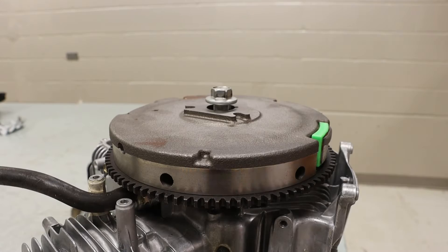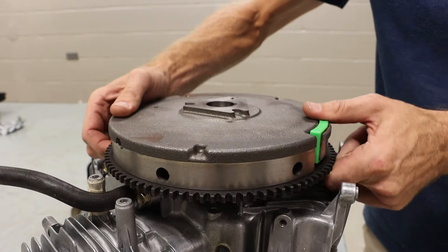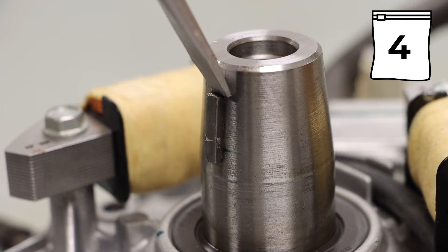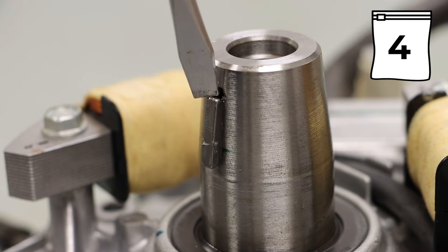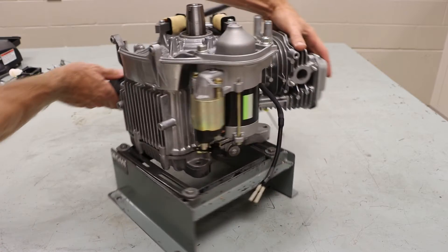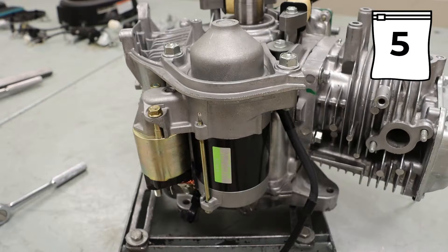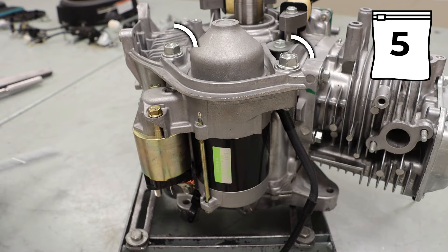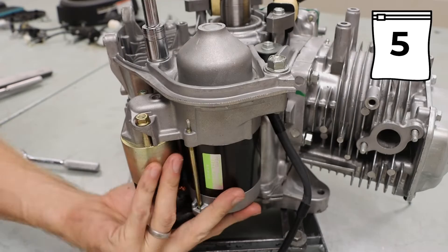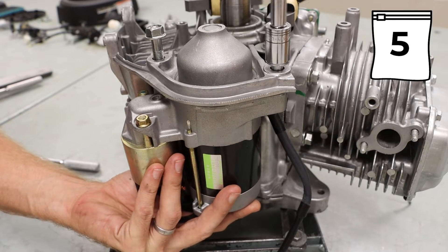After that, we can remove our flywheel nut and wiggle off our flywheel. With the flywheel removed, we can remove our flywheel key. Rotating the engine again, we can locate the starter. Our starter is held on with two 14mm bolts. As you loosen these, you will want to hold on to the starter so it does not fall.